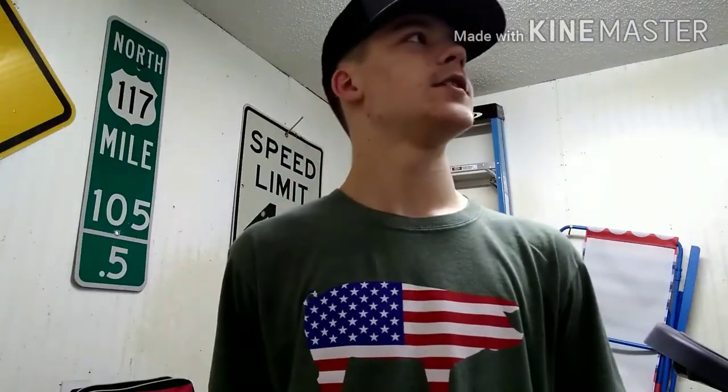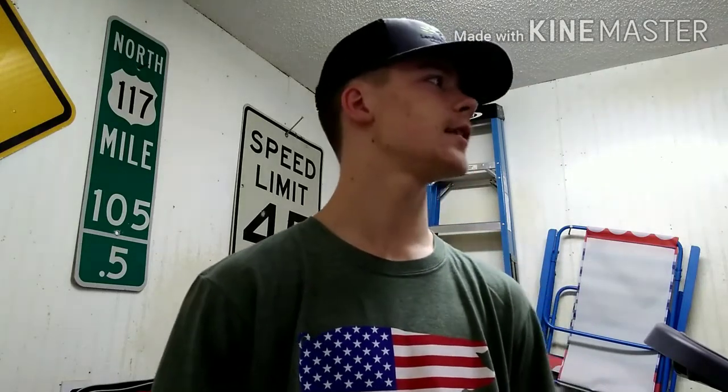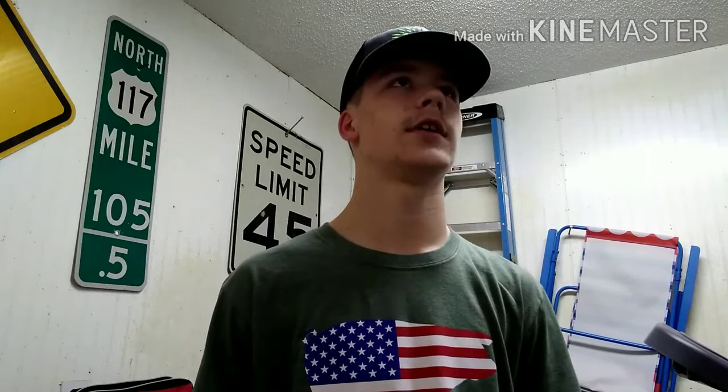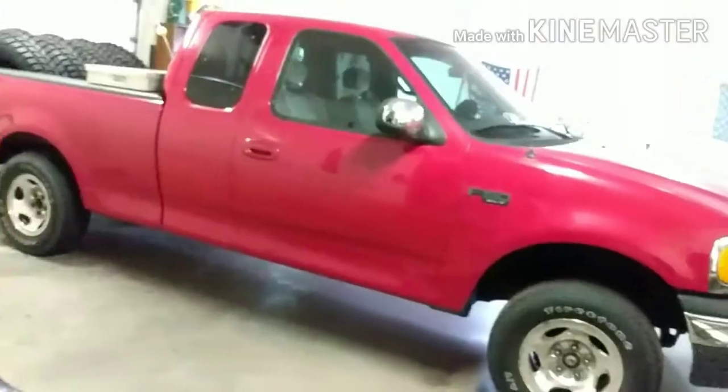Hi guys, welcome to the channel. This is the first video I'm ever making — it's probably been two years since I last had a YouTube channel I put money and effort into. This is gonna be a test run video, trying to get myself out there. I'm gonna give it all I can, just see what happens. Just a simple intro right now — I'm gonna be showing some things that'll be active on the channel. Hope y'all enjoy.